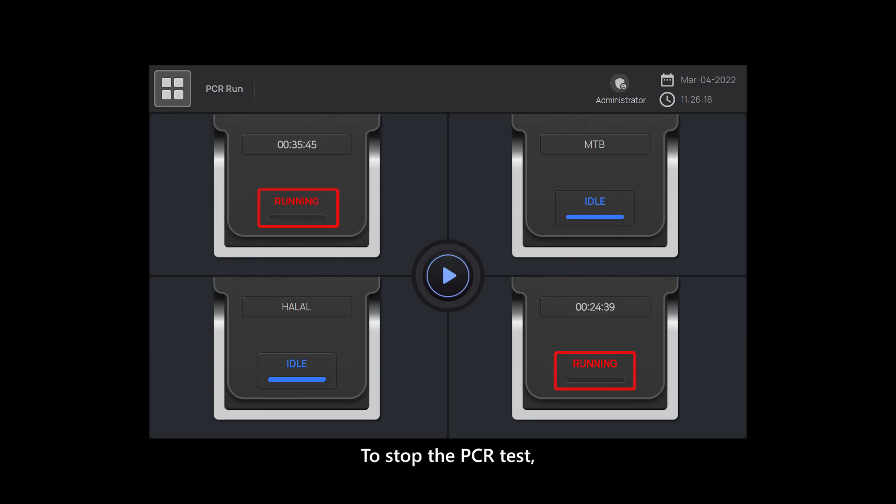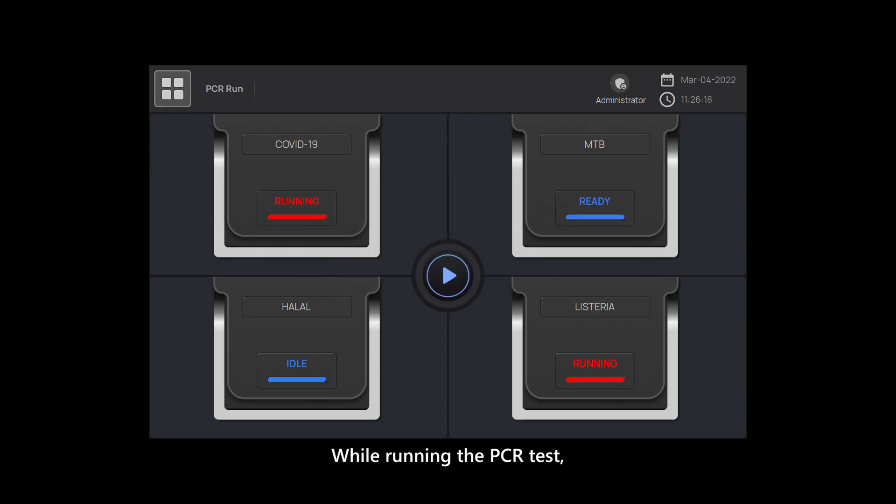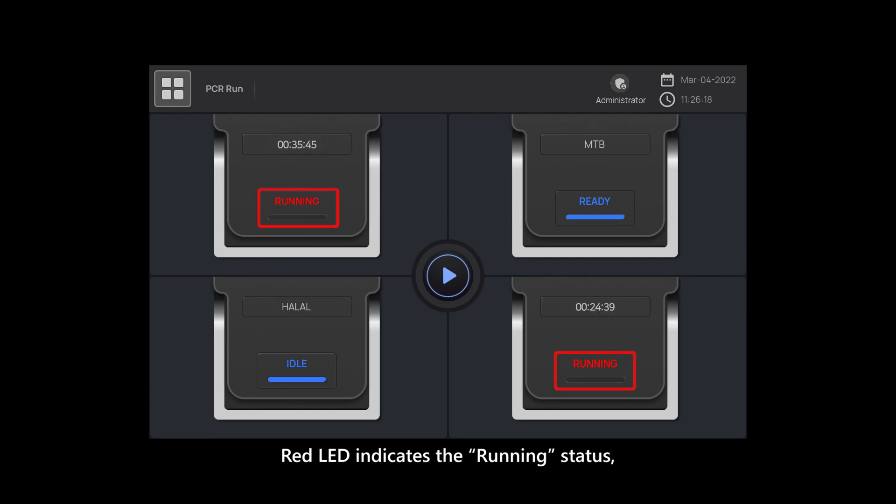To stop the PCR test, touch the red blinking part of the module and touch the OK button when the PCR stop pop-up window appears. While running the PCR test, the module displays information of the protocol name, the remaining time, and cycles. Red LED indicates the running status. Blue LED indicates the idle and ready status.